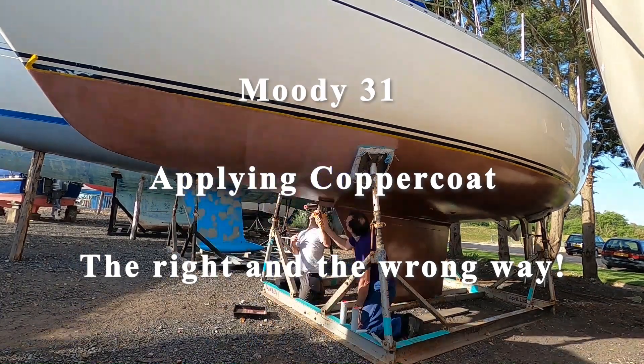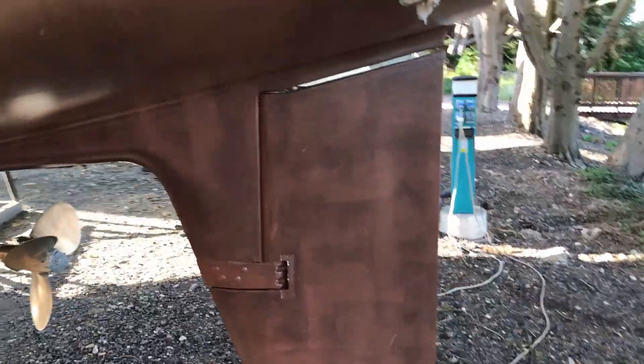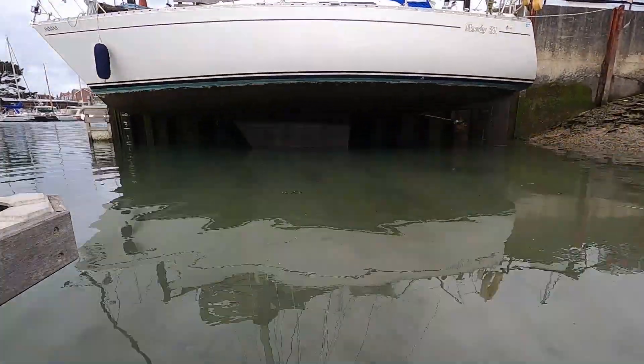This video will cover the application of copper coat to a Moody 31. It will cover some of the problems we faced, including mixing of the product and the correct application rate, and show you the final result a year on.